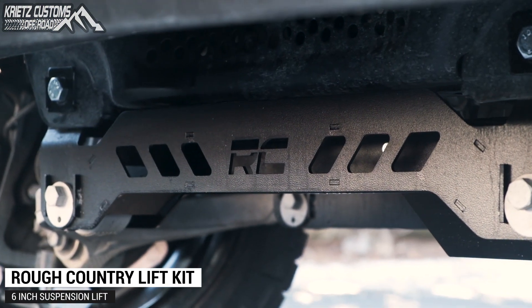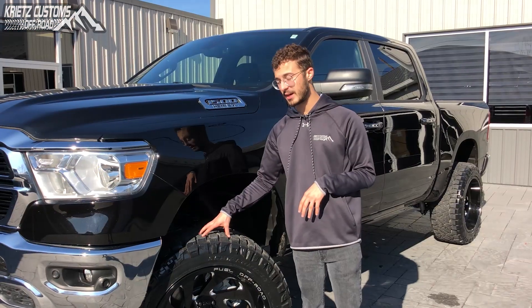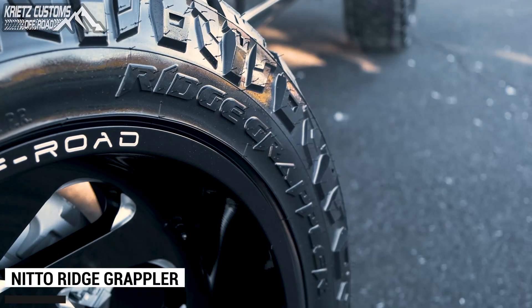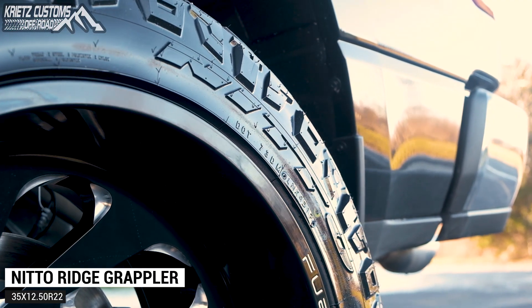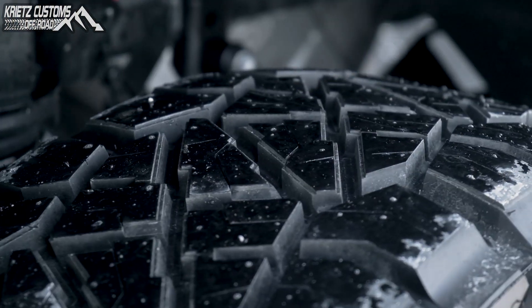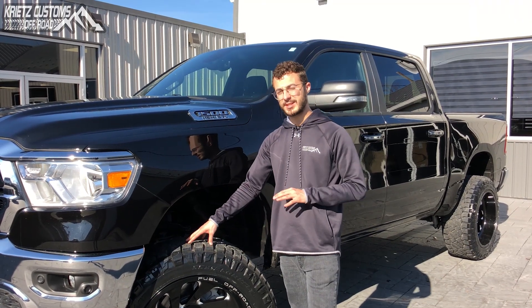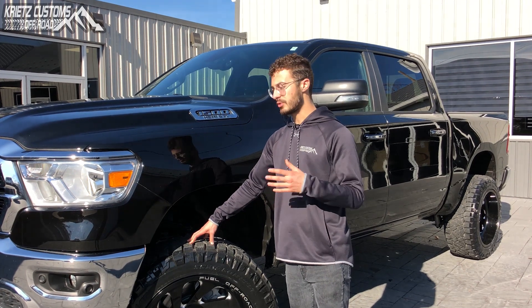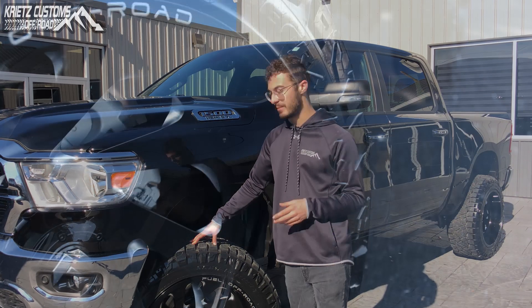That's going to raise the front six inches and the back four, giving it a nice level look, but also making room for the bigger tire and wheel package. The tire is going to be a 35 1250 R22 Nitto Ridge Grappler, which is a mix between an all-terrain and mud-terrain tire. It gives you a nice aggressive look with the bigger tread pattern and aggressive sidewall, along with a nice quiet ride and a long wear life between 45 and 65,000 miles.